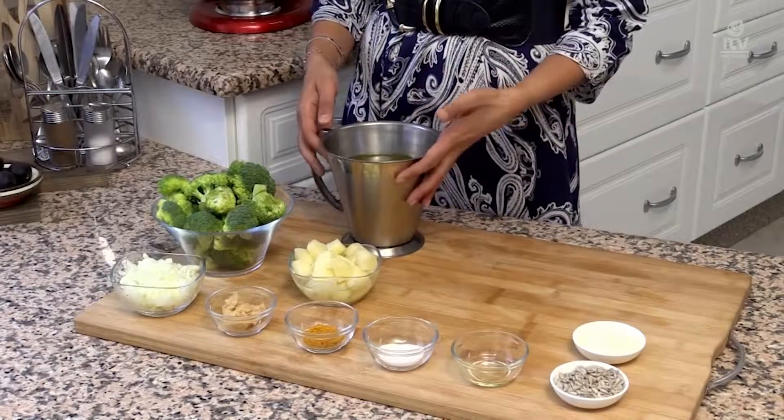We're going to take all these ingredients to the stove area, and I'm going to show you how to put this easily together.